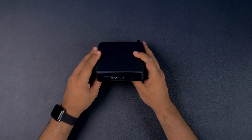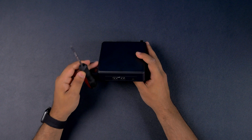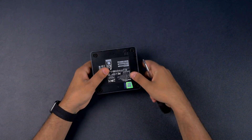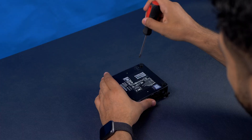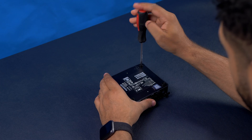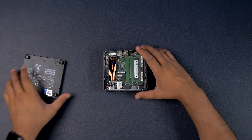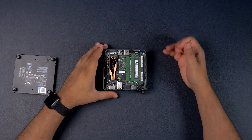Let's crack this thing open — all you need is a screwdriver. Just unscrew the feet, pop it open, and oh, that is nice.